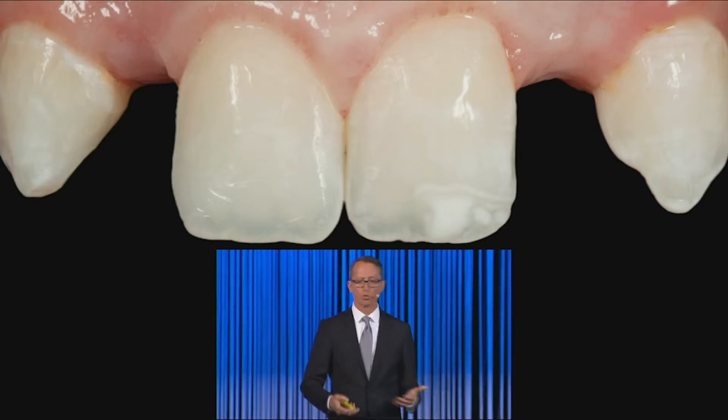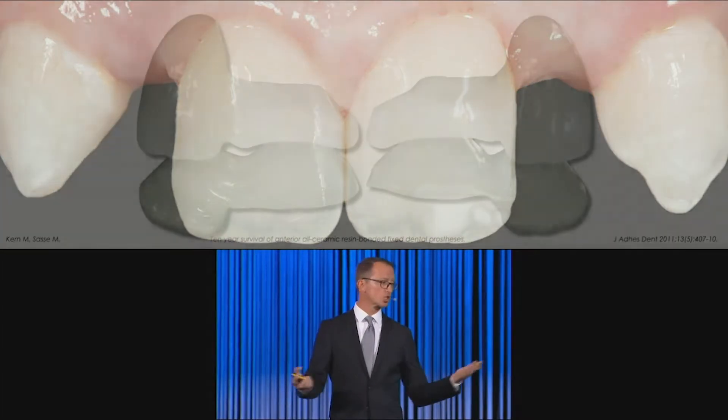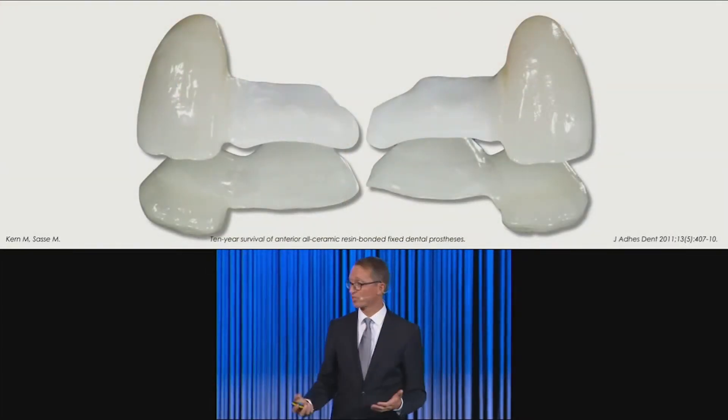It's just one example where this patient, who was not old enough to get an implant yet, needed something fixed because she wanted to go to college, and what we could offer her was a bonded type of restoration.